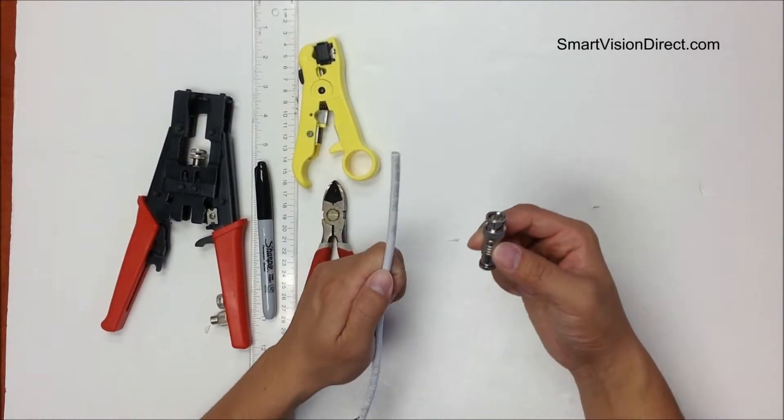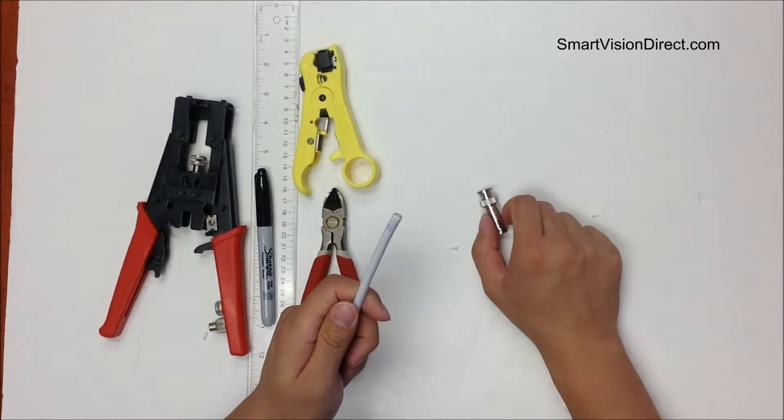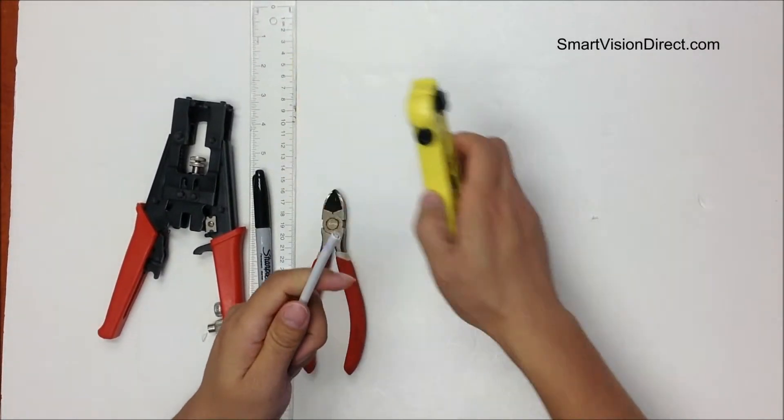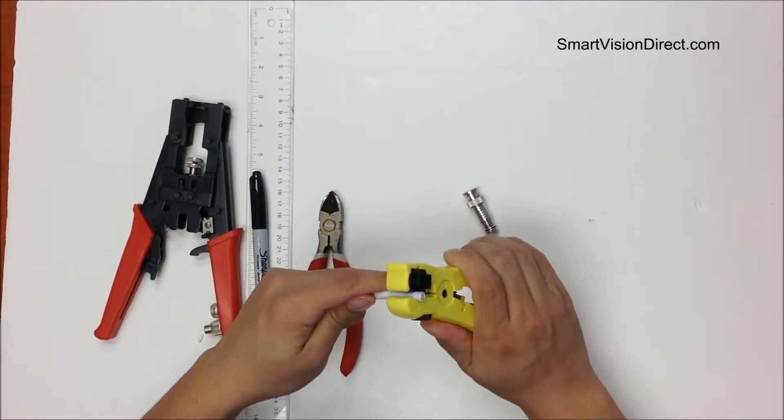I'm going to show you how to make a BNC compression connector with an RG59 coaxial cable. First, we use a stripper to cut the cable.